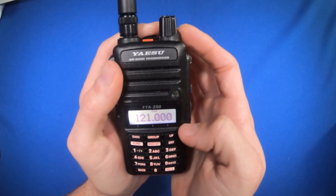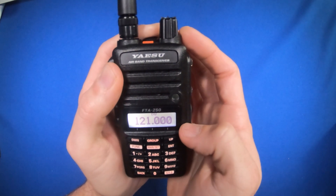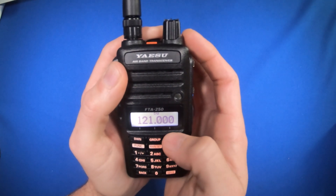So now when someone activates the CTAF frequency 122.975, it will receive the transmission while it's also monitoring 121.000.